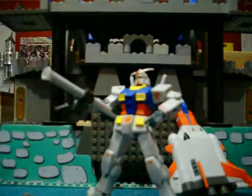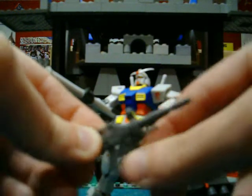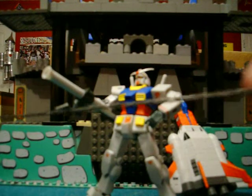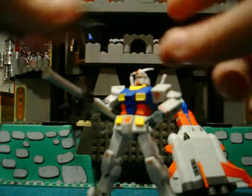He comes with the standard beam rifle, except this time it's got a swivel on the upper trigger. And he also comes with this really long metal ball and chain — or it's called the gun hammer.